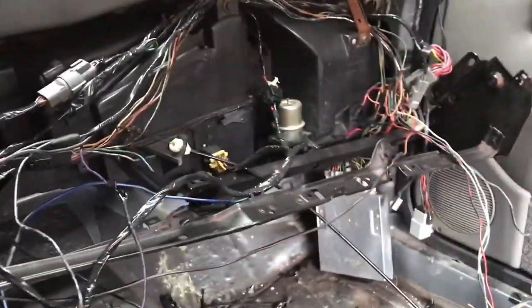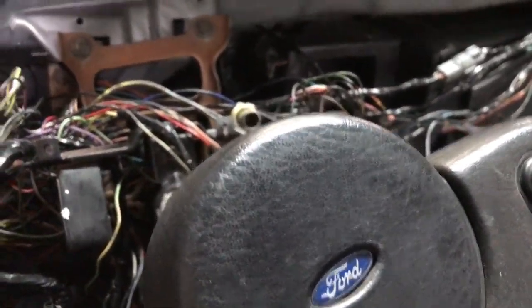Of course, I'm working on the wiring. Just finished — well, didn't quite finish it — but got the 88 back on the road.